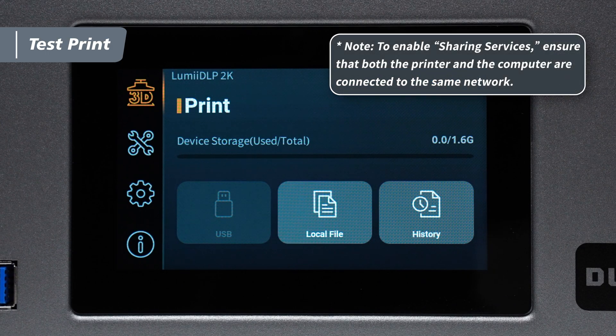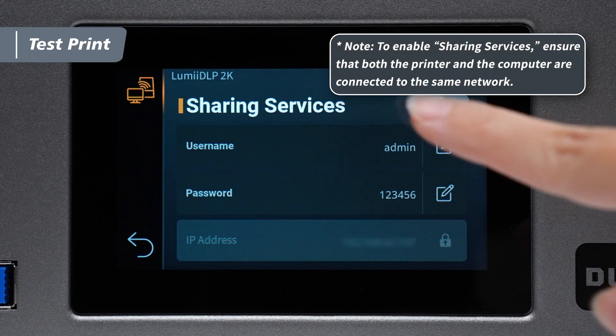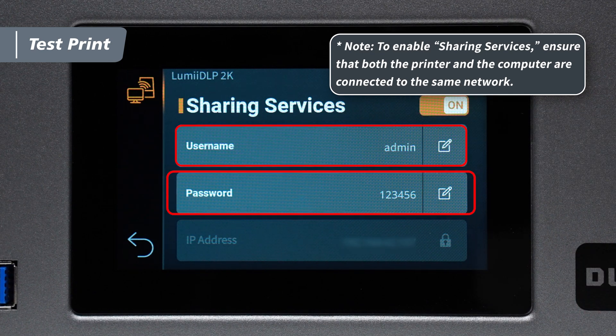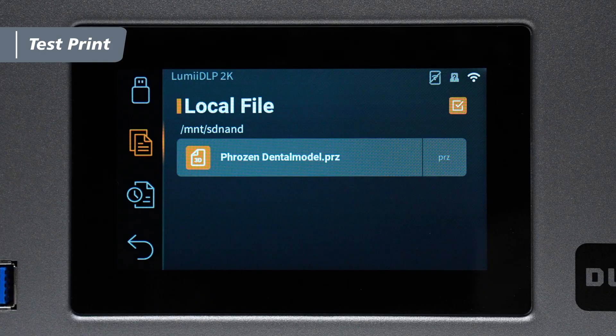To transfer wirelessly, enable sharing services in the settings menu. In the interface, find the username, password, and IP address. Then enter them into the corresponding fields in the slicer to transfer the file. Once the transfer is complete, you will see the file in the printer's internal storage.